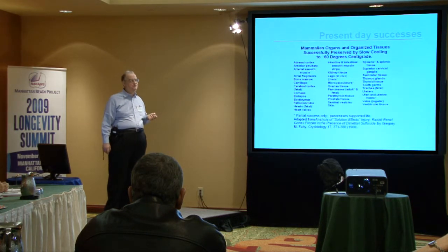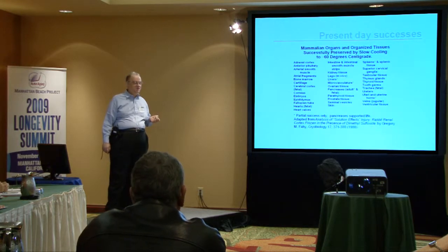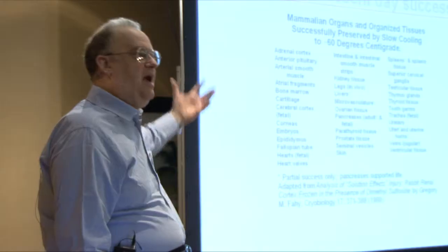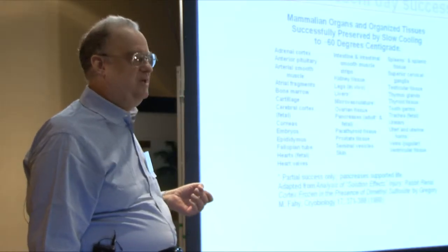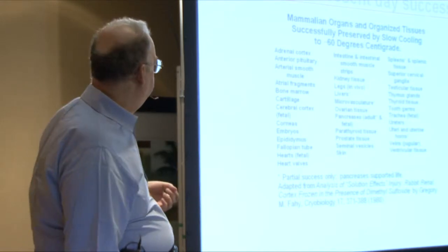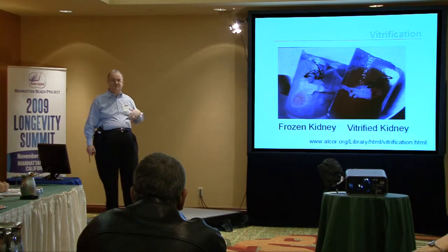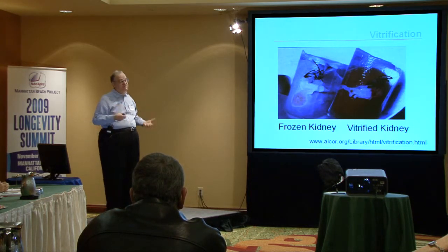We know that cryopreservation is not a process of utter destruction. In fact, it provides excellent preservation of a whole range of cellular structures. We know this because it is possible to cool and warm a wide range of tissues successfully, so we are preserving a lot of structure. If structure is the critical thing required to make this work, we have evidence that we are doing a pretty good job. Vitrification is the recent advance, and as cryopreservation technology gets better, there is less and less damage to repair.